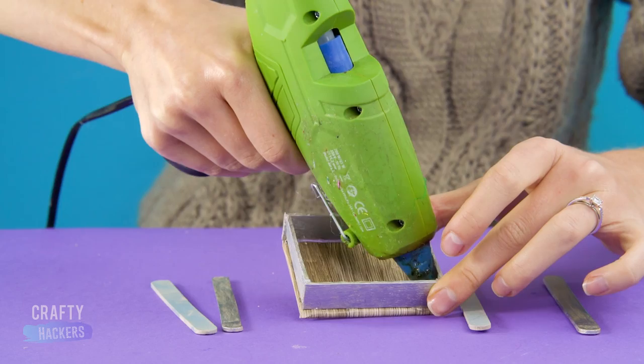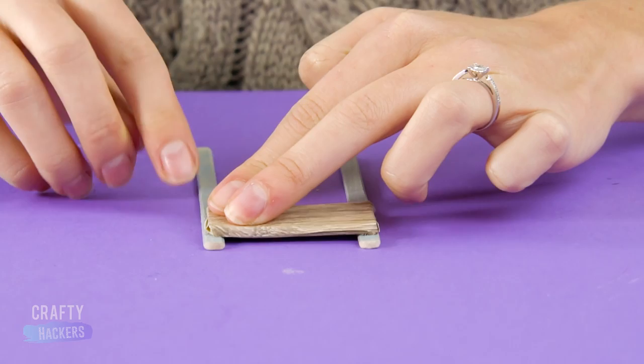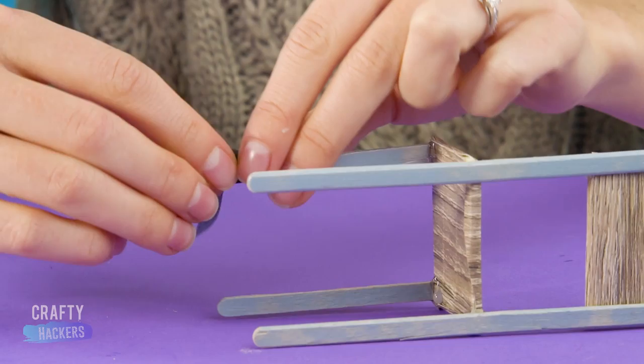Glue in some thin popsicle sticks to make the legs of the desk. Next, make the chair with the other pieces of foam board and a couple more painted popsicle sticks. Wrap some black tape around the bottoms of the legs to make it look more authentic. Now Barbie is ready to slay some numbers in her calculus class!